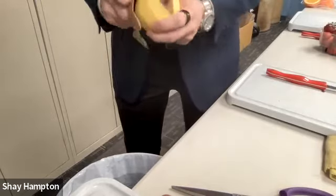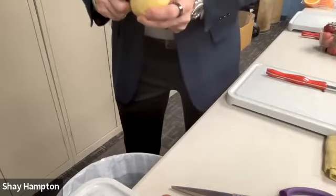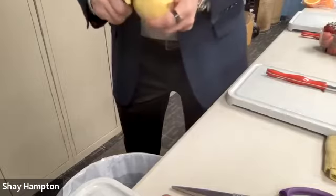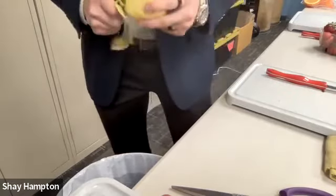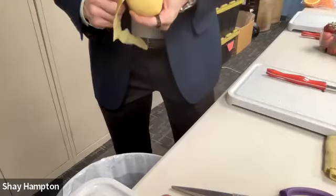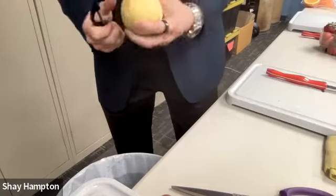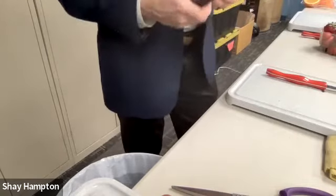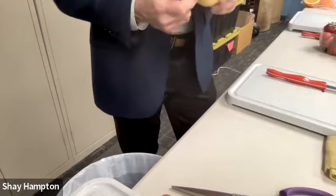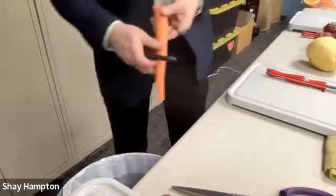So the peeler — with a potato or an apple, you go around it. If you peel the apple, you go around a mango. But what do you do with the carrot or celery? You go down. And whether you're lefty or righty, going down an apple or around a potato, down a cucumber or whatever, you can easily peel with the peeler.